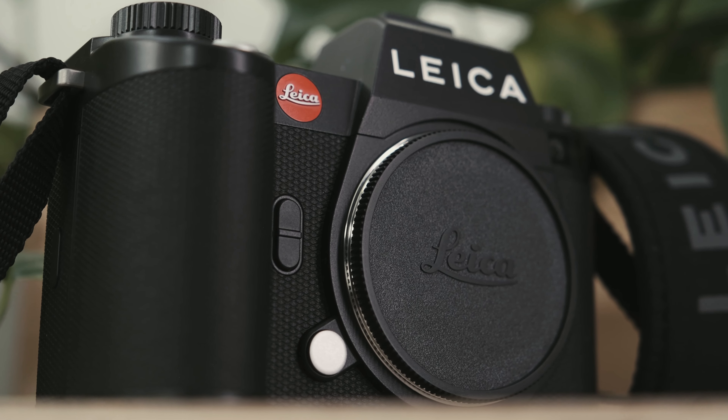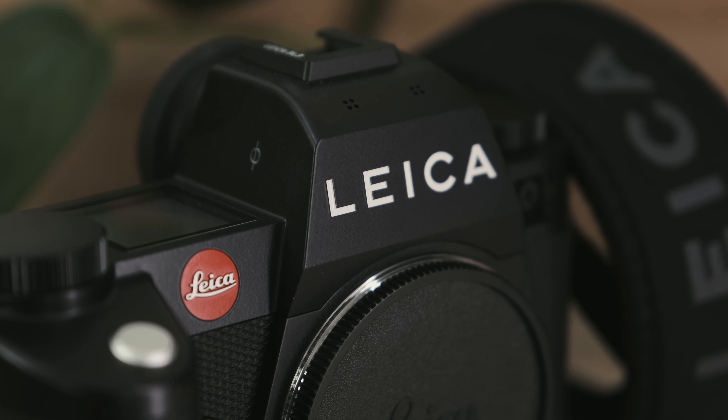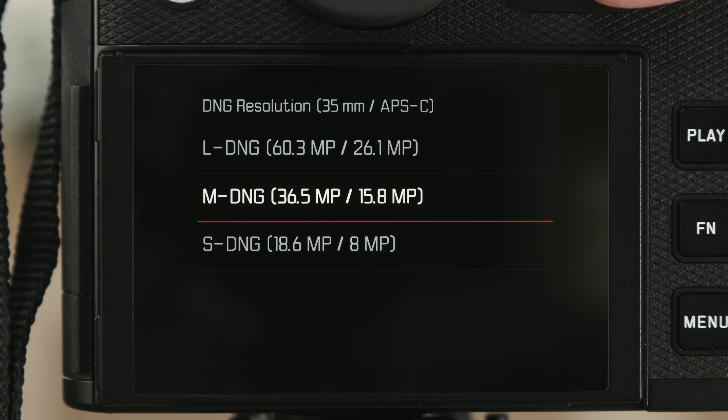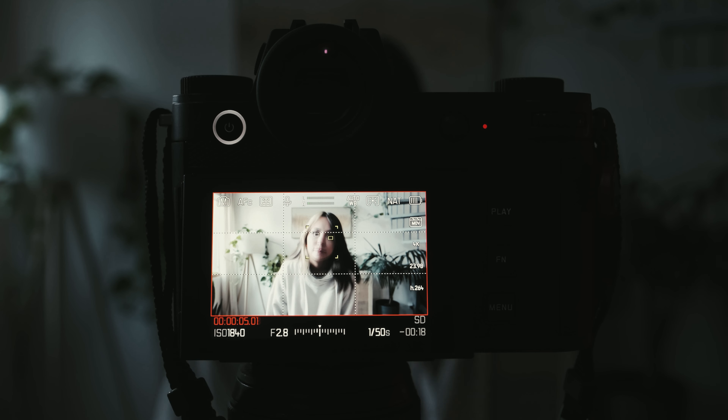The build: it's an all-metal solid body, so it's super durable and has an IP rating of 54, so you can be out in the rain. For photos, you get a choice between 18, 36, and 60 megapixels while maintaining the full size of the sensor for each resolution. You get up to 8K for video. And yes, an upgraded autofocus system.